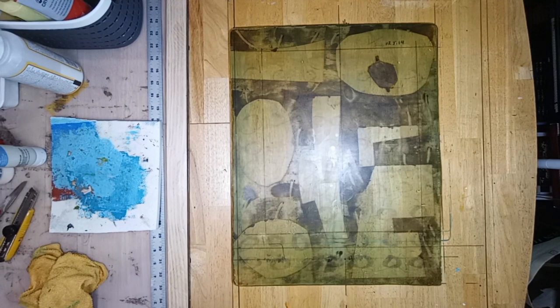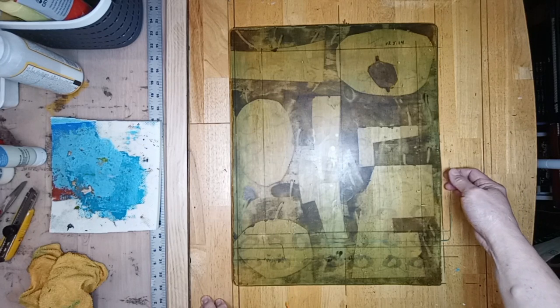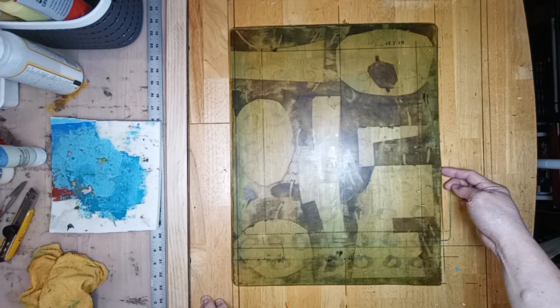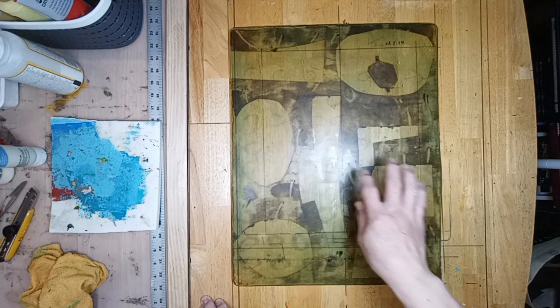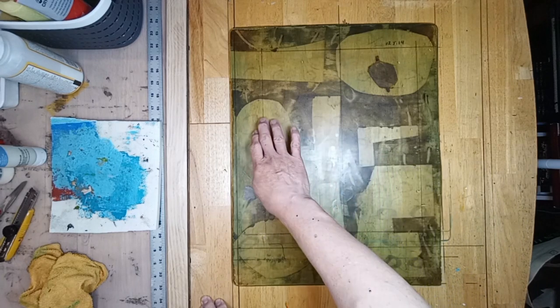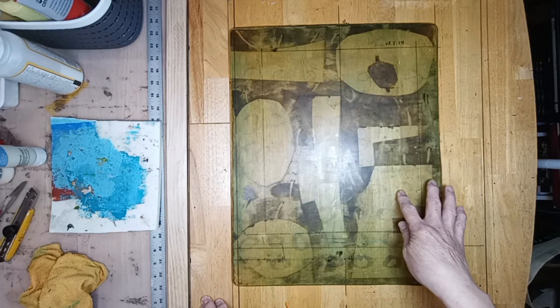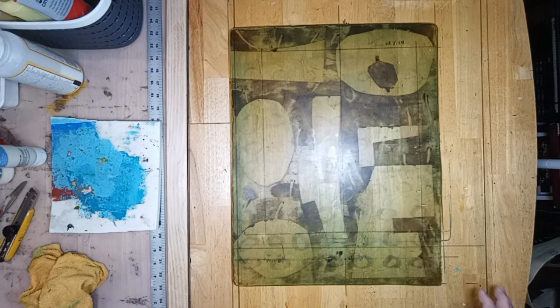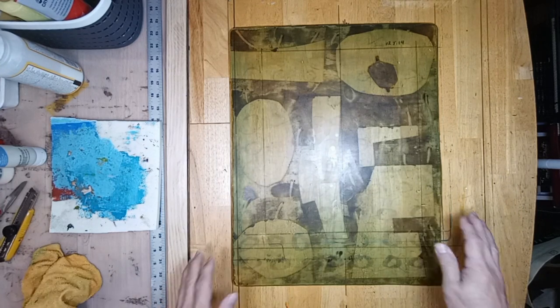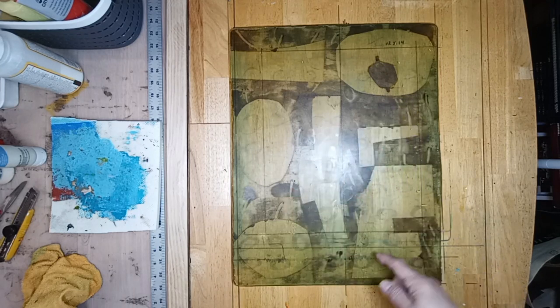Hello everyone, welcome to another episode of Art Whisper 88. On your screen you will see the ghost image of the last video, where I made a huge mistake by forgetting to remove my paper stencils. Anyway, this is the remnants of the ink or the paint, and I'm going to do an experiment to see if I can salvage this, because it's an interesting texture.